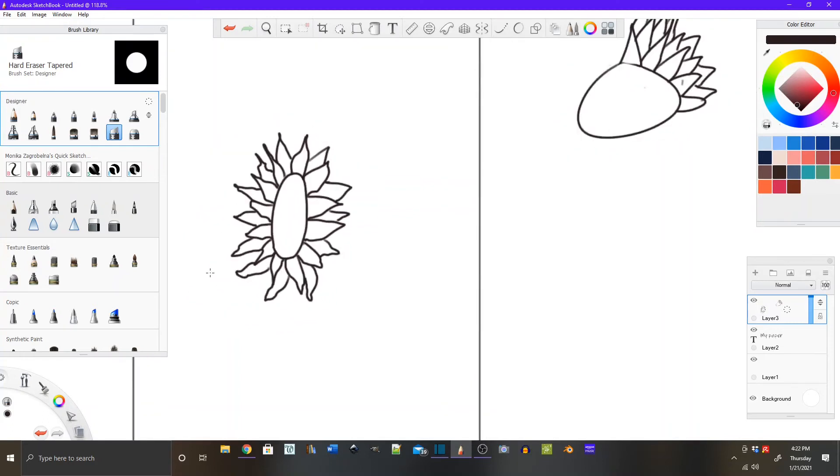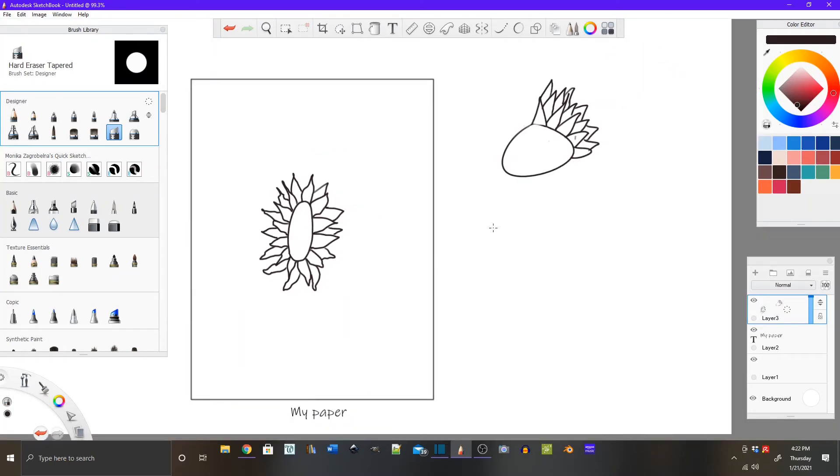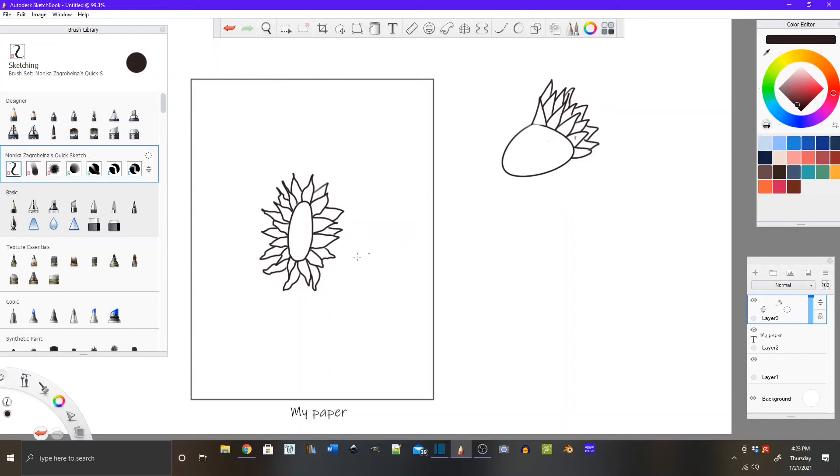Now we're going to start filling in other flowers around the first one, one at a time — whatever different kinds you want. Think about what different kinds of flowers you could make. You might not even have names for them, but if you follow this formula — there's a circle, you choose a petal shape, put it all the way around, and decide if you want one row, two rows, or three rows — that will give you a ton of different flower styles to choose from.